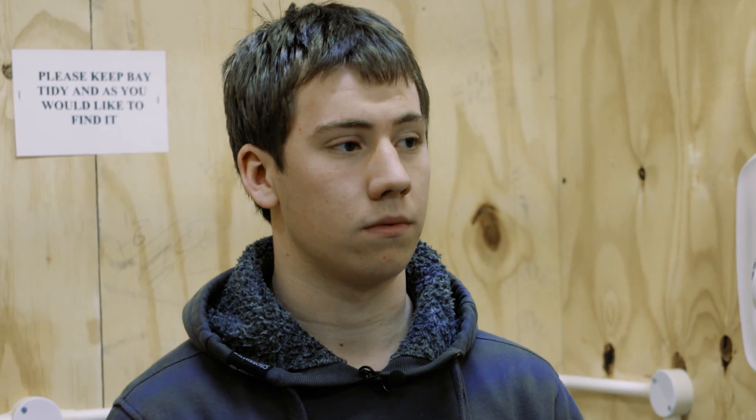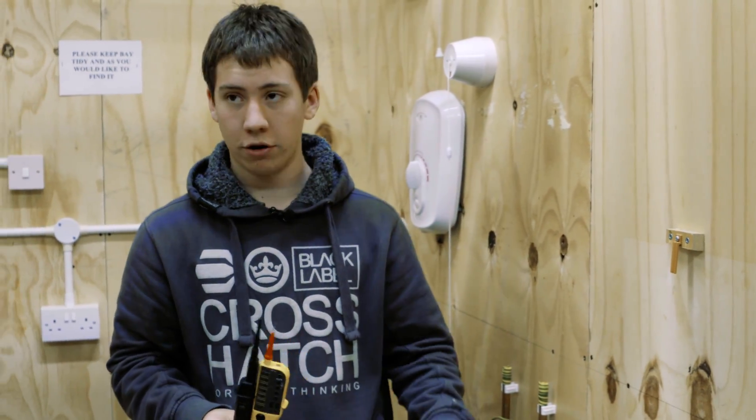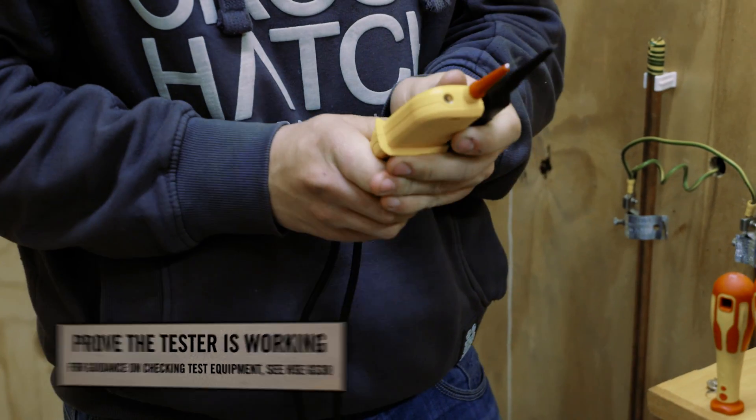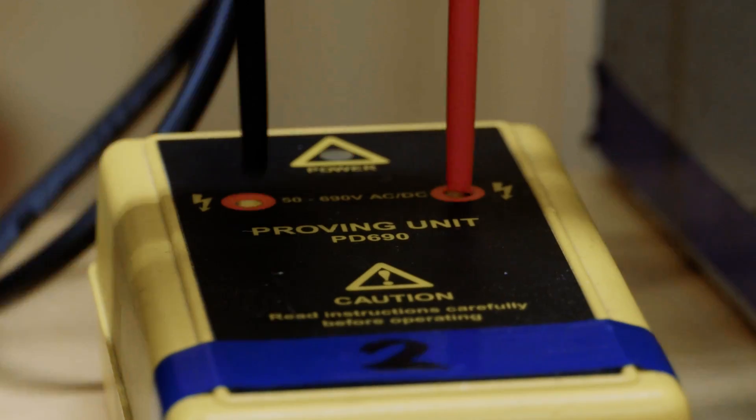So now we've got the circuit breaker in the off position, with the locking device and a label applied — anybody coming across this can see quite clearly that work is being carried out on that circuit. However, no electrician would just rely on switching off and locking off a supply. They would actually test the supply to check for any voltage. We have our voltage indicator and our proving unit. The first thing to do is check for any damage to the voltage indicator or any of the cables. To confirm it's working, we use our proving unit — when we put each of the probes into the proving unit, the voltage indicator will light up, confirming it's working.